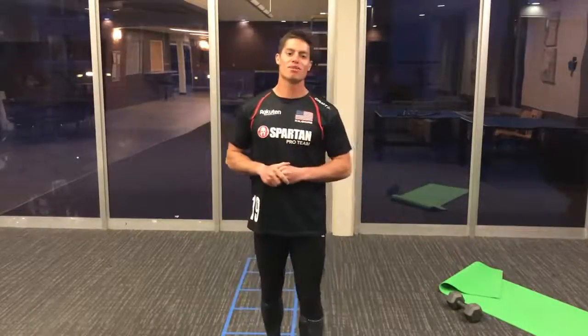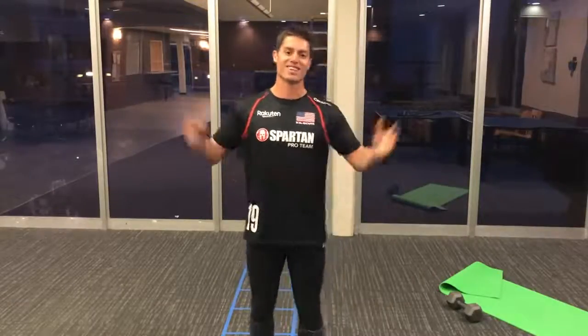There you have it — that's my 15-minute workout. I hope you give it a try, I hope you enjoy it, and I hope it makes you a better Spartan racer. Thanks for your time.